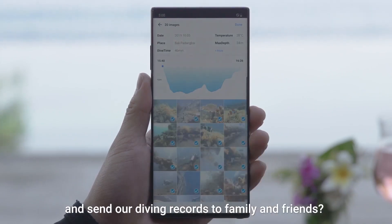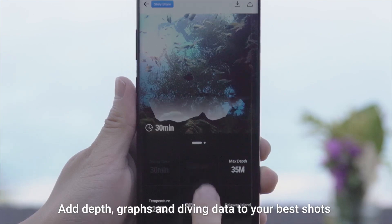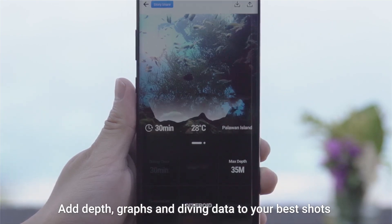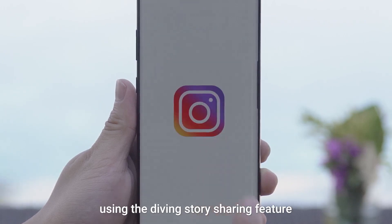Why don't we make a logbook link and send our diving records to family and friends? Add depth, graphs, and diving data to your best shots and share them on Instagram using the diving story sharing feature.